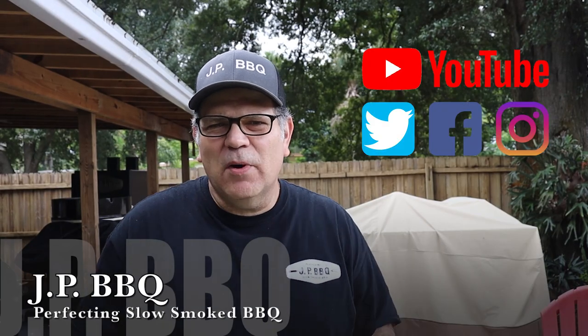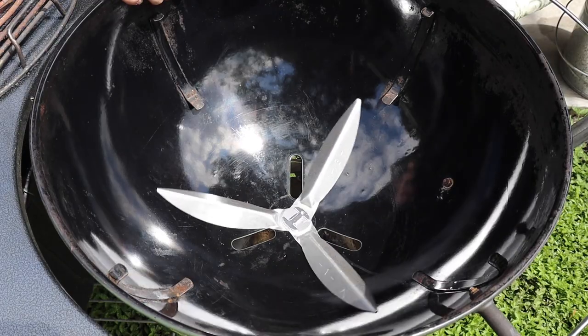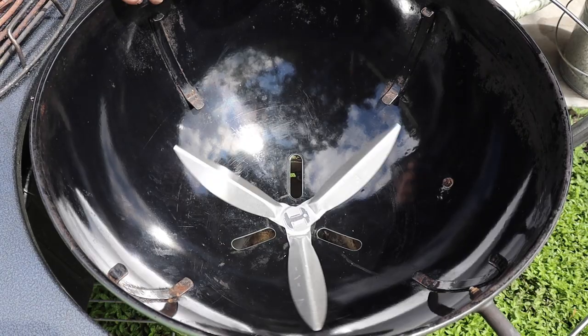Hey, what's up guys? Welcome back to JP BBQ. I appreciate you guys tuning in. Today I want to be showing you how to change out that one-touch cleaning system kit in your Weber. Okay, you guys stay tuned, let me show you how we do it.